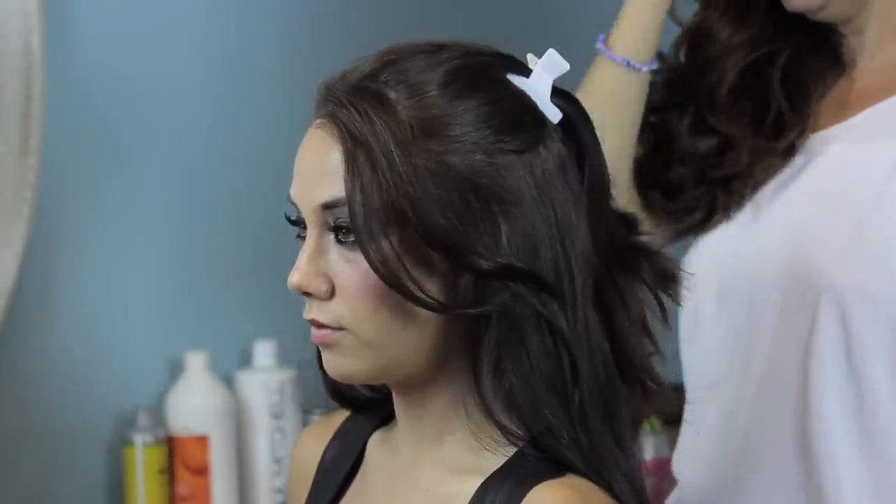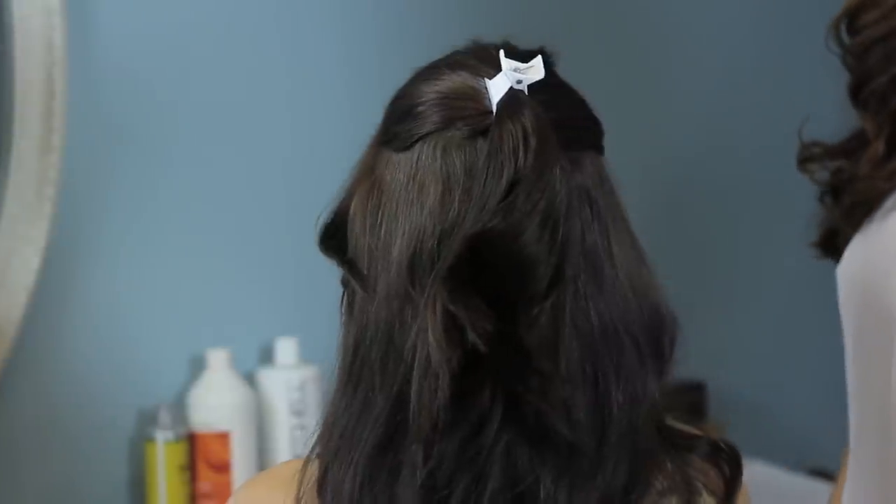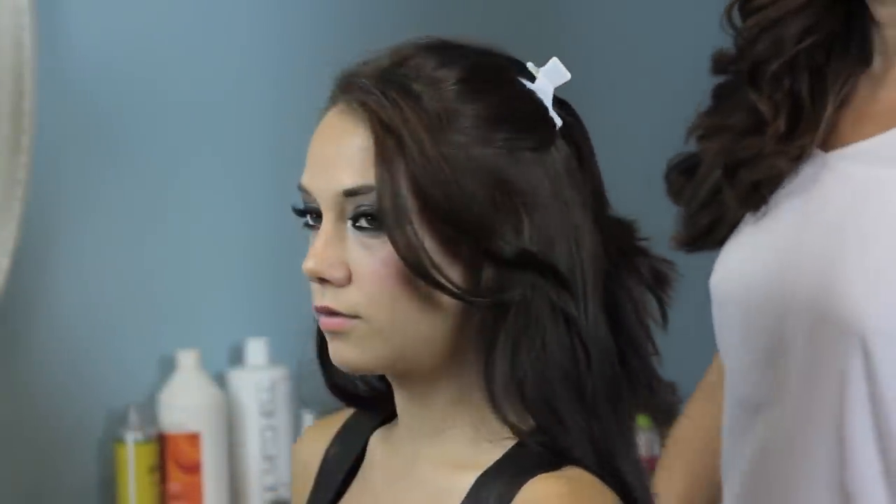And if you like, you could add some hairspray to it, but this will give you your hair pulled back and this is the effect you would get from wearing your banana clip.